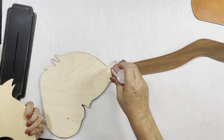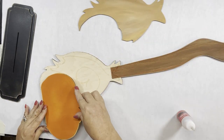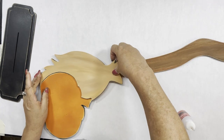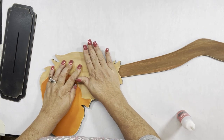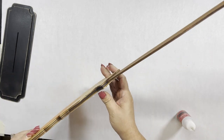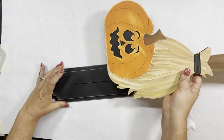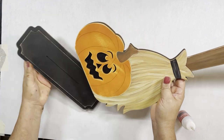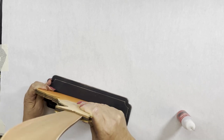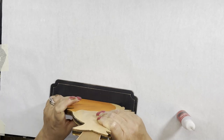And then you glue on your backs. Once that's completely dry — see how it's just sticking out — once that is dry, you just stick it into your slot and it stands straight up.